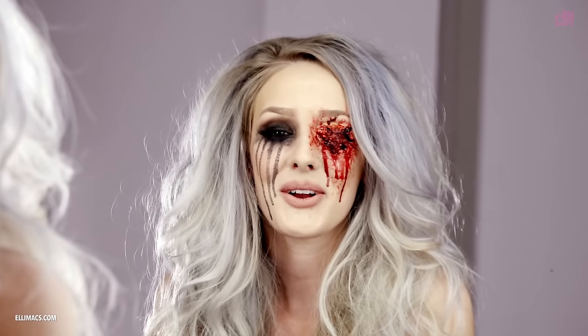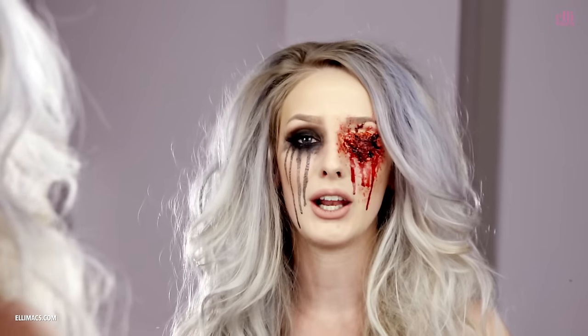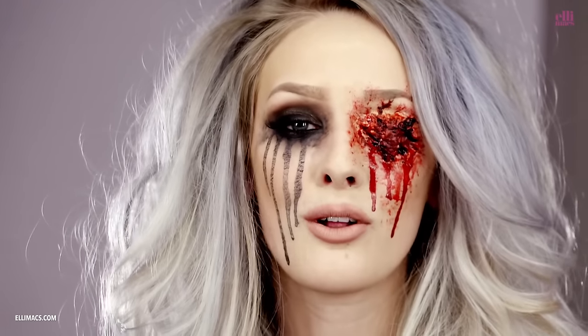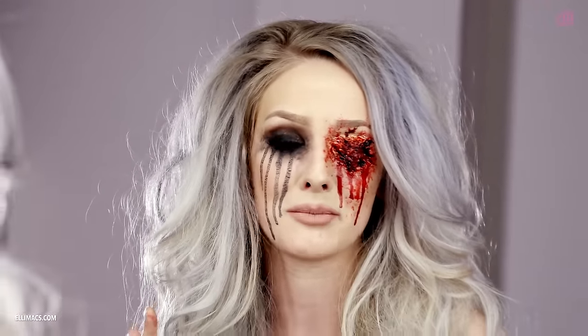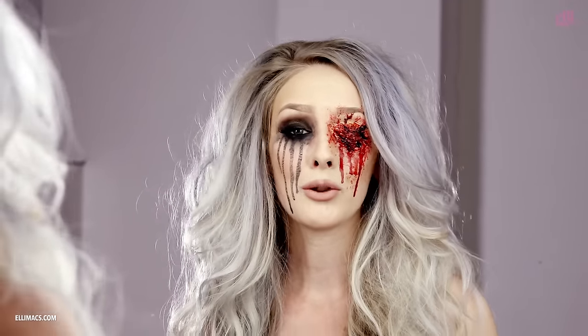Welcome to another Ellimax tutorial. In this video I will be showing you how to do a gory missing eye look. This look is perfect for Halloween if you just want something simple, or you can add it to your zombie look, or if you want to do a Carl Grimes shot out eye look from the Walking Dead series.